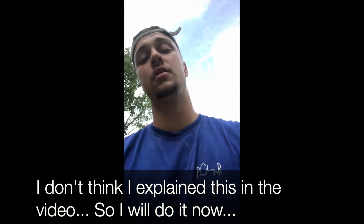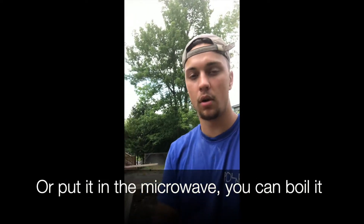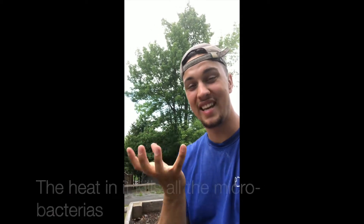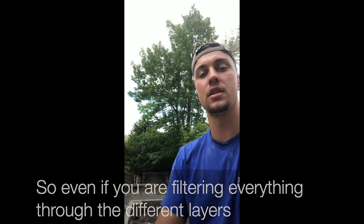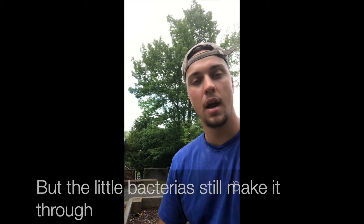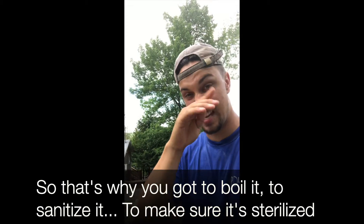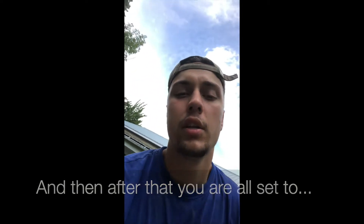The reason — I don't think I explained this in the video, so I'll do it now — is that the reason you boil the water is because boiling water for long periods of time, the heat kills all the micro bacteria. So even though you're filtering everything through the different layers — rocks, sand, charcoal, coffee filter — it takes out all the big chunks, but the little bacteria still make it through. That's why you've got to boil it to sanitize and sterilize it, and then after that you're all set to drink some lake water.